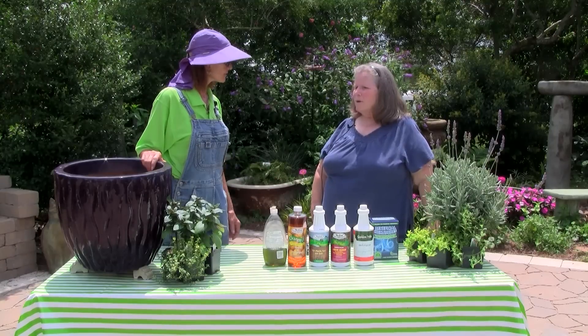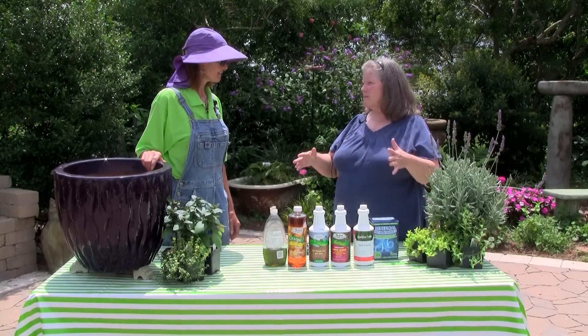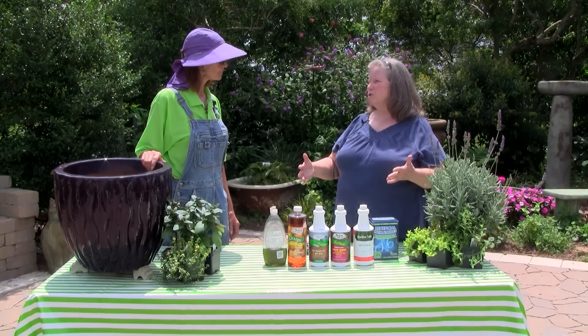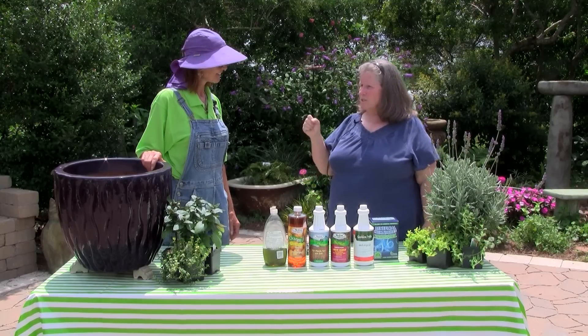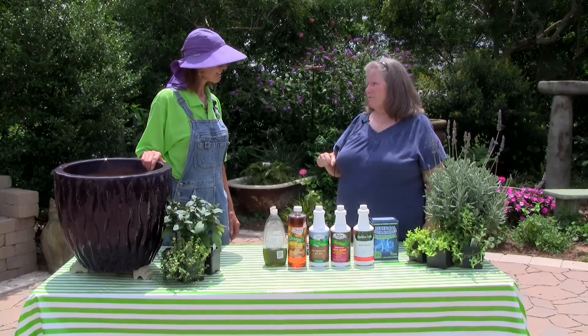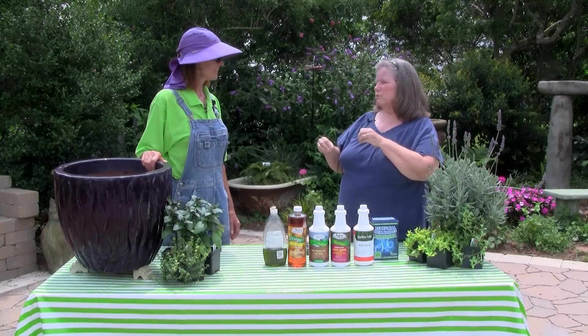Now, how would we tell the difference? Well, aggression. The native fire ant has the same basic lifestyle habits, so the mound is going to look the same and the ant is going to look very much the same to anybody who's not an entomologist. But you can tell by aggression. If you take the handle of a tool and poke around in that red imported fire ant mound, they're very aggressive and they're going to rush up the handle of that tool. With the native fire ants, they're not as aggressive — they kind of seem a little lazy about it.